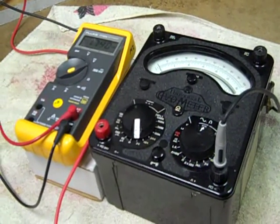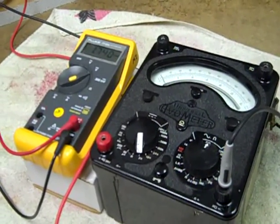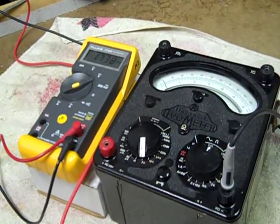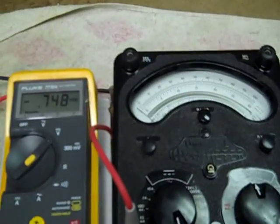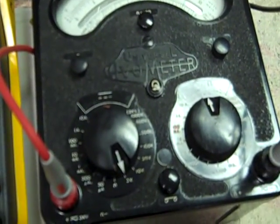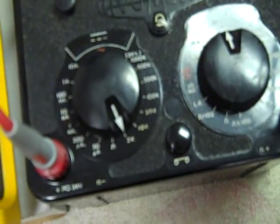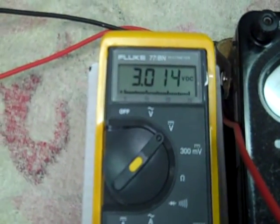Now we're going to try and compare some voltage readings. I'll be adjusting it for an indicated voltage on the Evo and then seeing what the Fluke reads. We're on a 3 volt DC range. Let's start out with pretty much full scale — it reads just about 3 volts exactly on the Fluke. As you can see, it's doing pretty well.